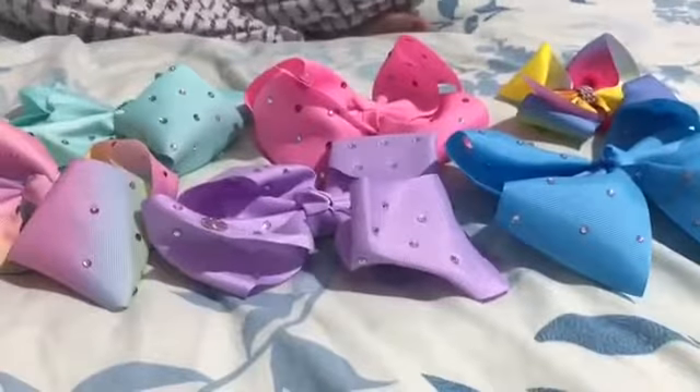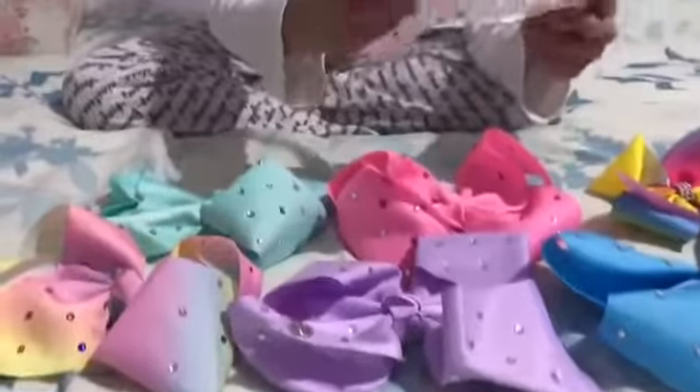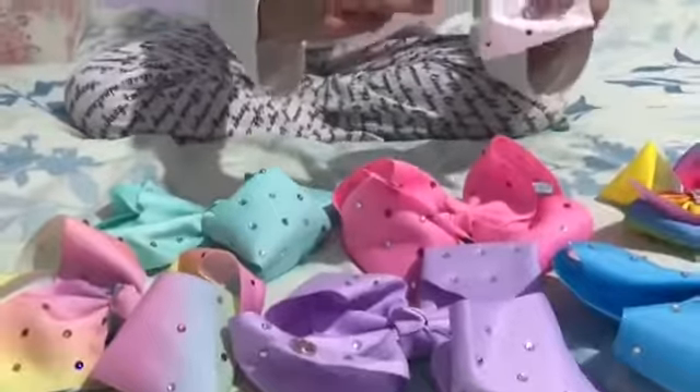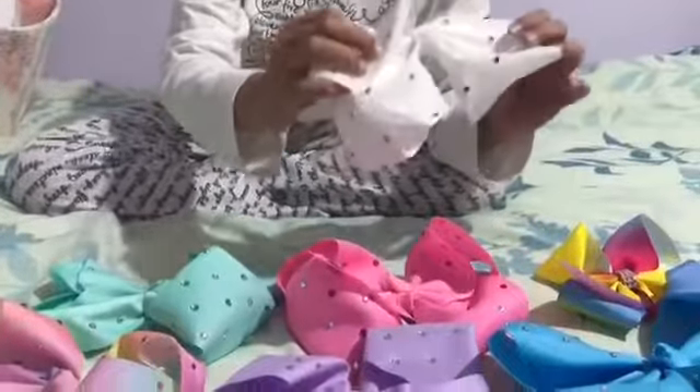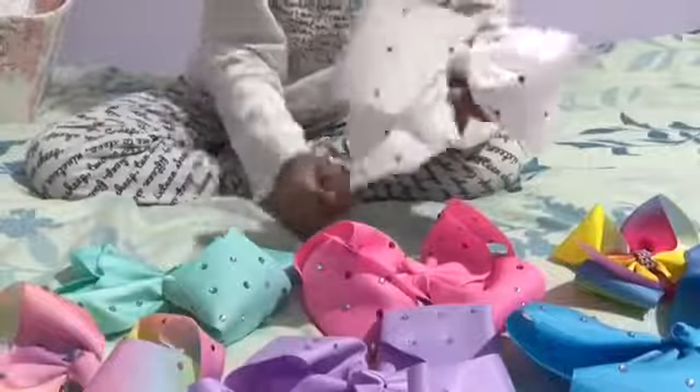Then I have a white one with multicolor gems on it. I like it — I don't love it, but I like it. It's still awesome though.